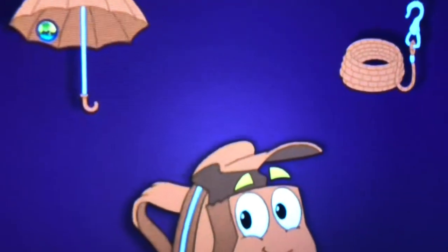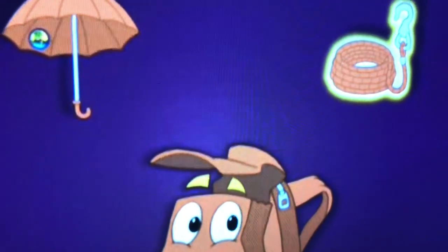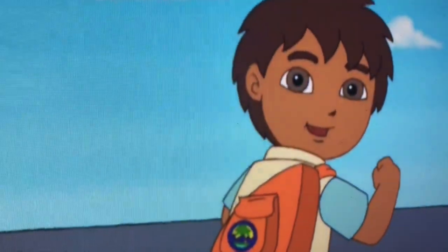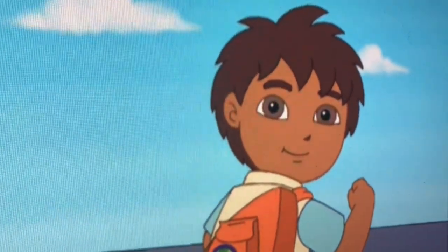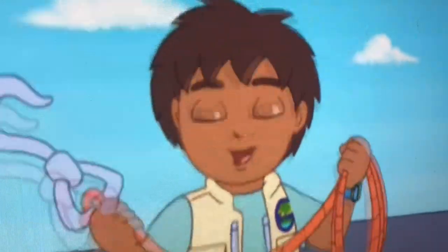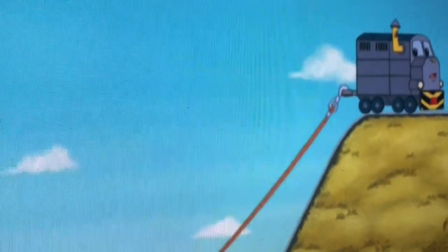This one's a rope. A rope. Right. Now you tell Diego he needs a rope. What do we need? A rope! A rope! Oh no, he got the hook. A rope!